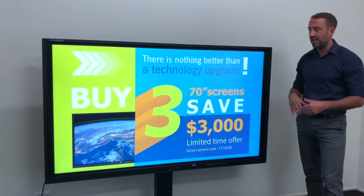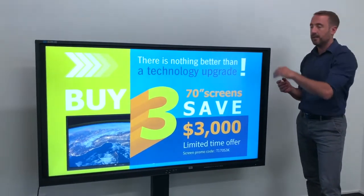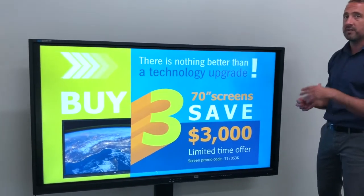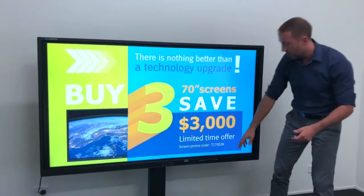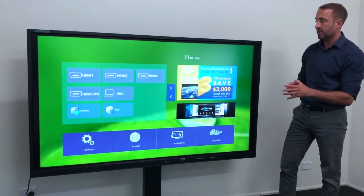The screen offers the chance to walk up, plug and play — no need for a projector. You'll literally switch it on like your smartphone or your tablet and you can start interacting, whether it's with your PC or with the onboard Android interface that we have with every HDI touchscreen.